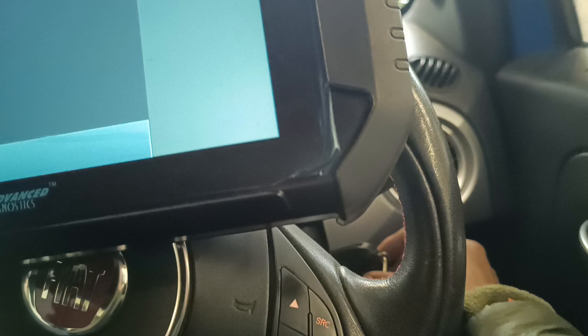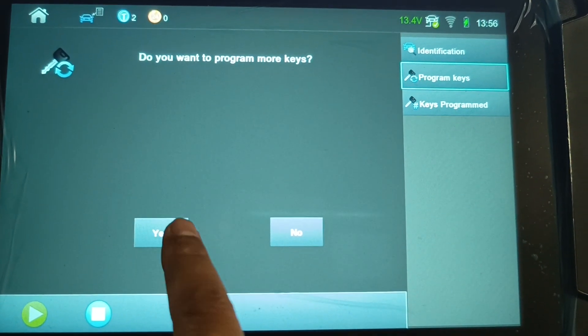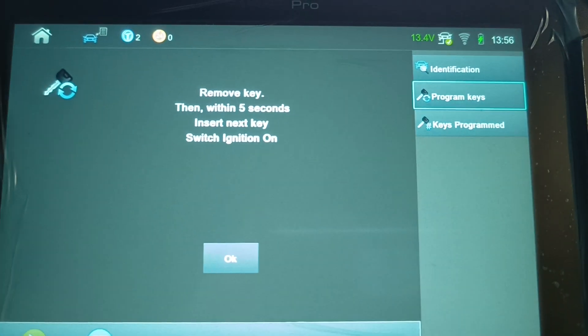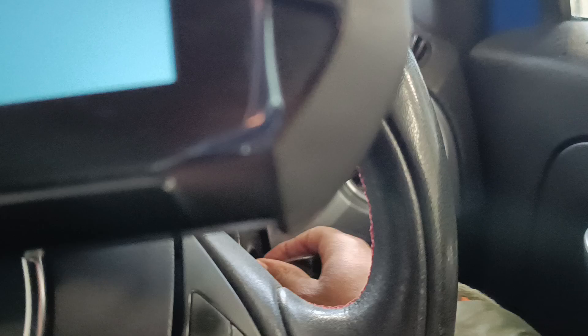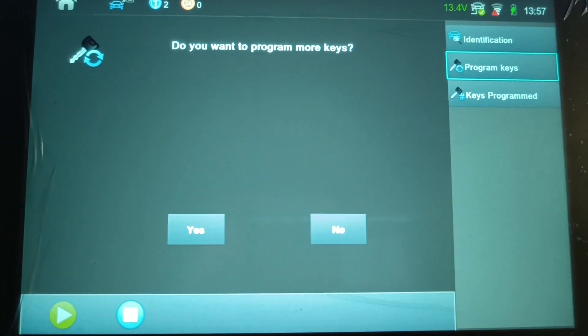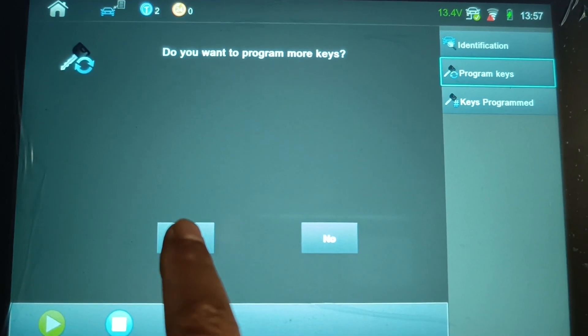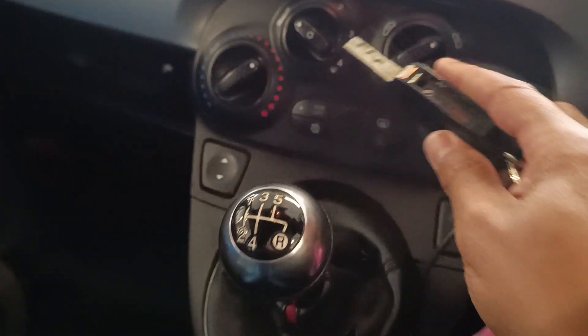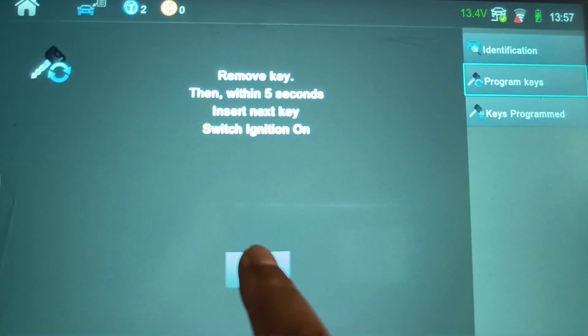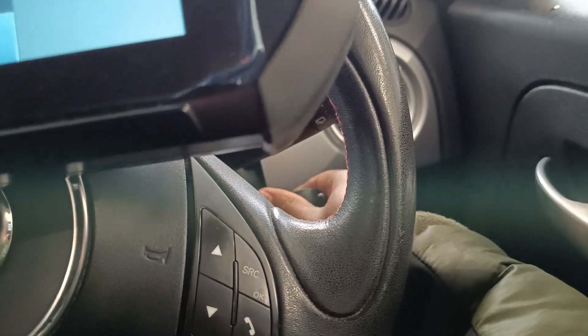I'll take the new key out of the area now. Do you want to pre-code another transponder or remote key? No, because the customer's key is already pre-coded. Switch the ignition on with the first key to be programmed — switch ignition off and on, then press OK. Do you want to program more keys? Press yes, remove the key, then within five seconds put the key back in and switch the ignition on. Do you want to program more keys? I'm aware I programmed that same key twice but the instructions recommend it, so that's why. Do I want to program more keys? Yes — I haven't programmed the new one yet.